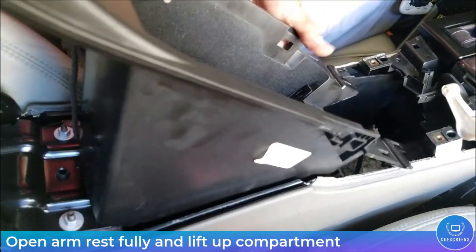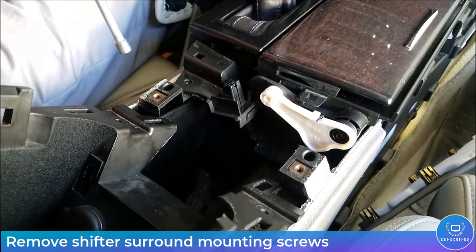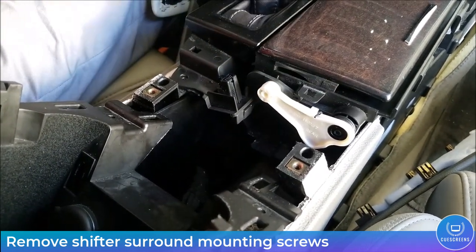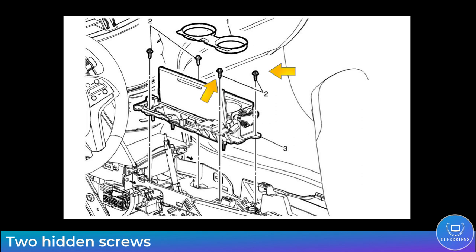Moving the compartment box out of the way gives you access to two of the four shift surround mounting screws — seven-millimeter head. Go ahead and remove those two. That completes the two back seven-millimeter screws from the gear shift surround.